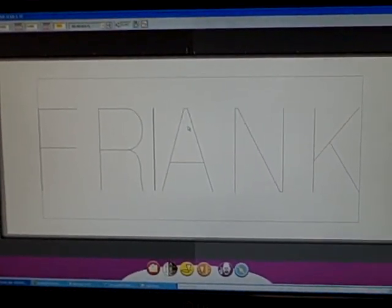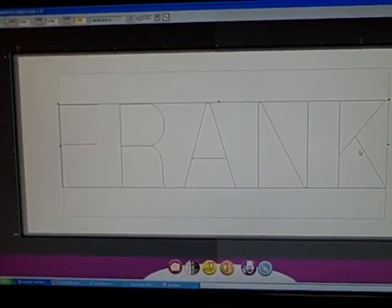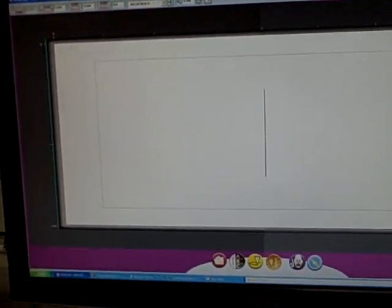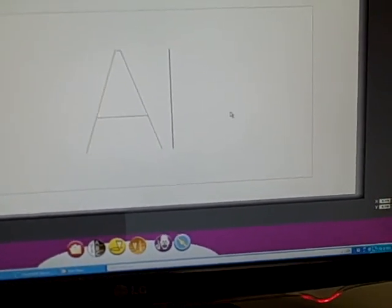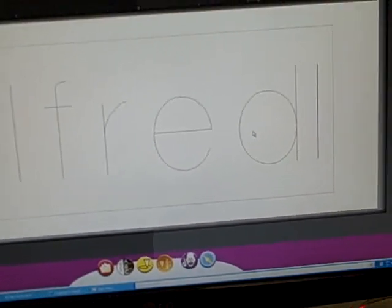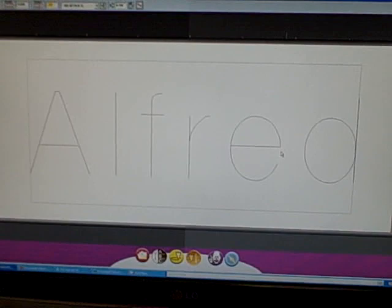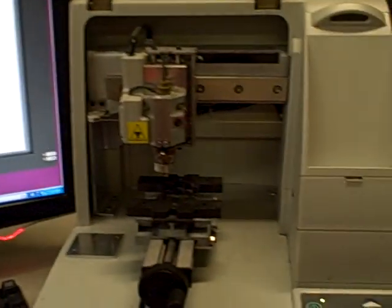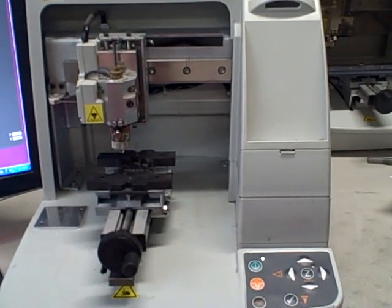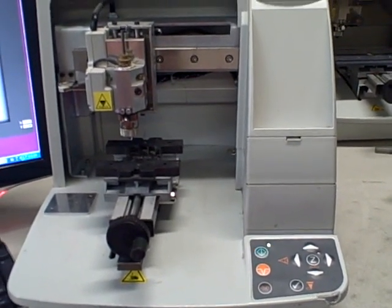This tag is ready to be engraved for anything else you want to put on there. All we have to do at this point is back this up and we can change this to 'Alfred' and it will auto-condense. That's what's cool about this software — everything just auto-condenses for you. And that's our demonstration of the M20 engraving machine engraving stainless steel.